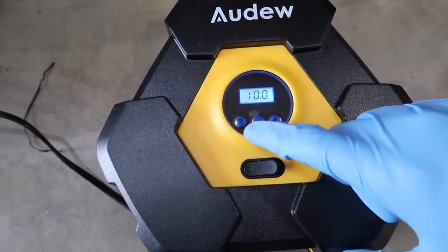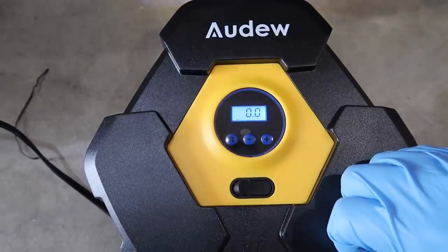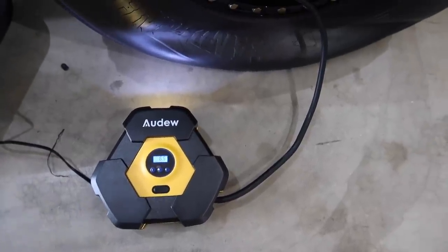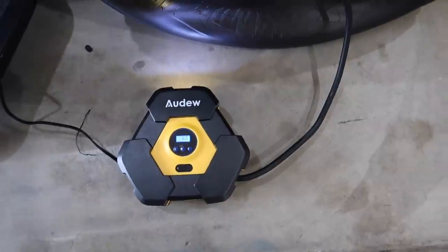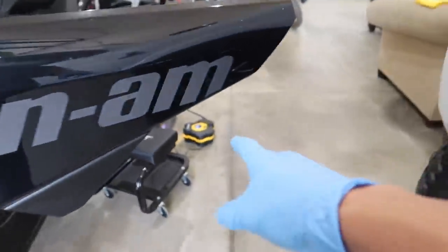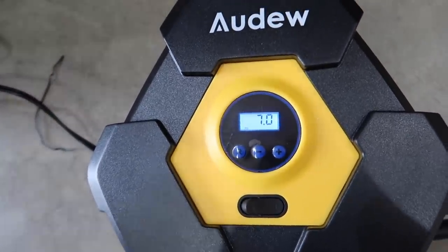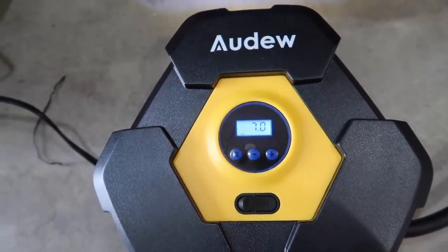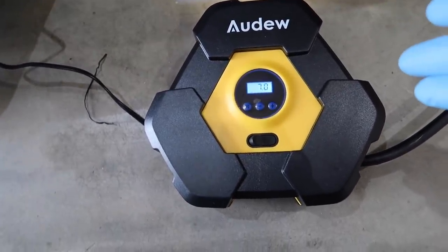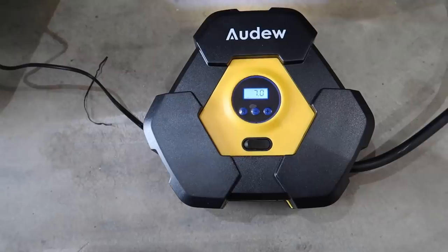It's set to 10 PSI and should shut off when it reaches that. I noticed when I had it plugged into the Can-Am with just the key in the 'on' position it wasn't pumping very fast. Once I started the Can-Am engine it kicked into turbo mode and filled pretty quickly - honestly about 40 seconds and it was already at 7 PSI. Make sure you start your vehicle if you're using this thing; it goes a lot slower with the engine off.